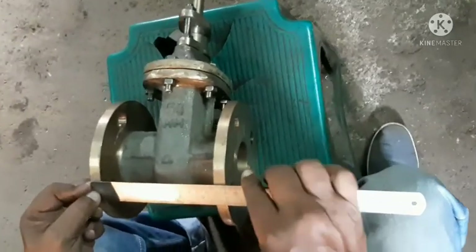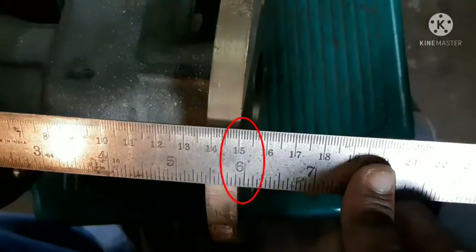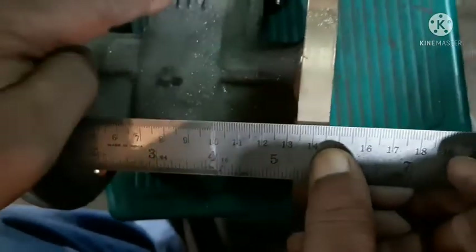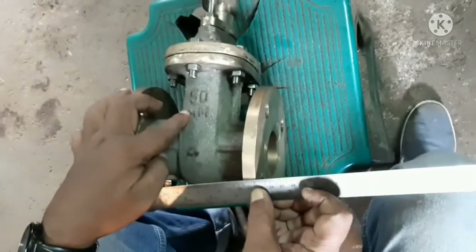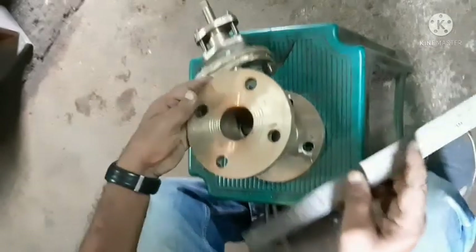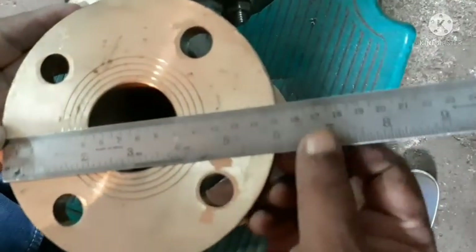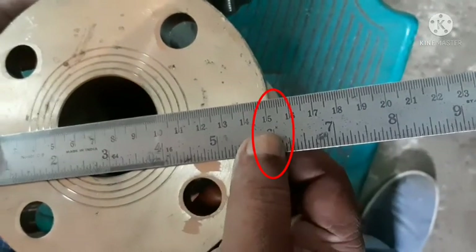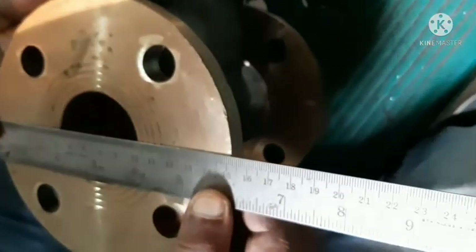Face to face is 150. 50mm gate valve. Plant gas as per table D. 152, 152.